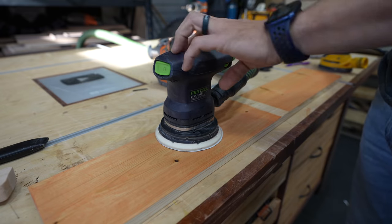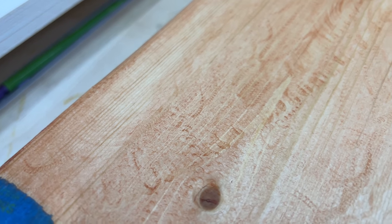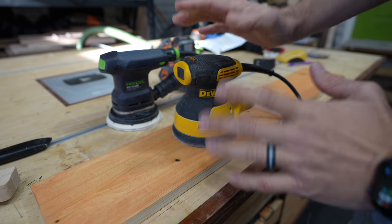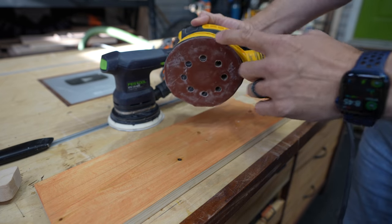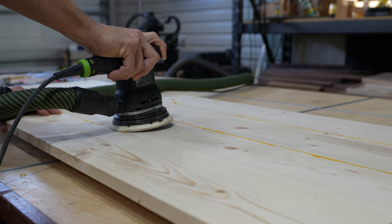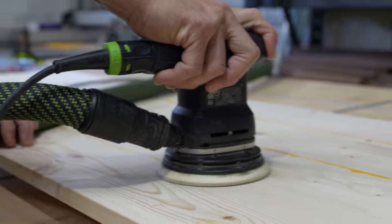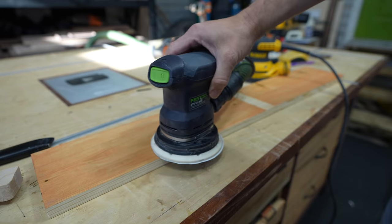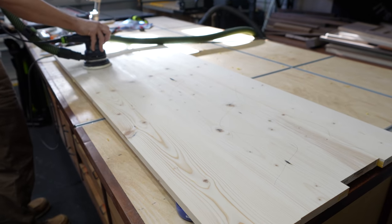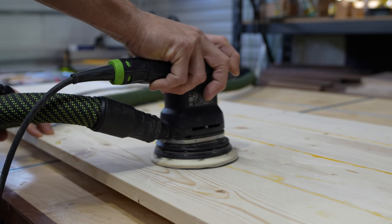What's causing these swirl marks is your sander. It doesn't matter if it's a Festool or any other brand. If it's an orbital sander, especially a random orbital sander, you'll see these swirl marks if you do it wrong. The reason is that at some point while you're sanding, you're tilting the sander and the edge of that sandpaper is digging into your board. Instead of letting the sander do the work — holding it flat, moving it at about one inch per second — you get a little impatient and start digging in, putting more pressure on it.